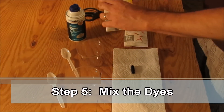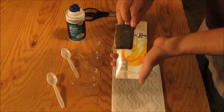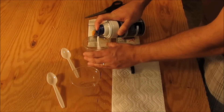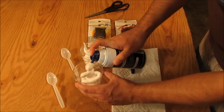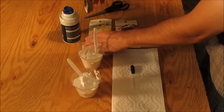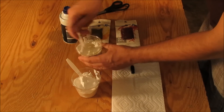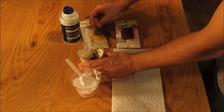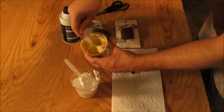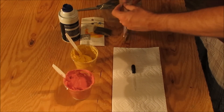Step 5. Mix the dyes. Open the iDye Poly packages and remove the color intensifier — set it aside, you won't need it. Cut off the corner of the powdered dye package with scissors. Fill two plastic cups with shaving cream, then pour a little of the powdered dye into one of the cups. Add more dye as needed to achieve your desired color, but remember the mixture will appear lighter than the final color on your disc. Thoroughly mix until the color is uniform. Store remaining powdered dye in Ziploc bags for later use.